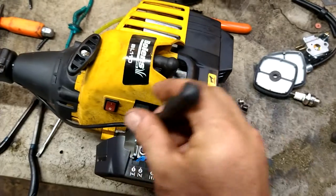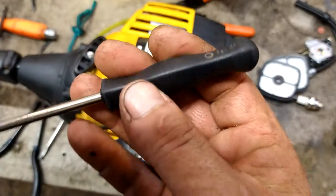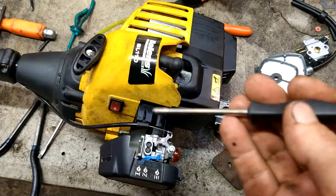This one runs good, so I won't have to do it. But I'll put this screwdriver in the description below so that you can do it.